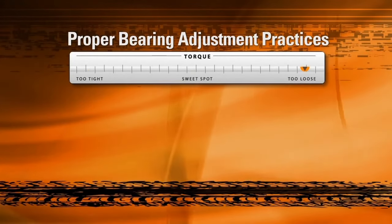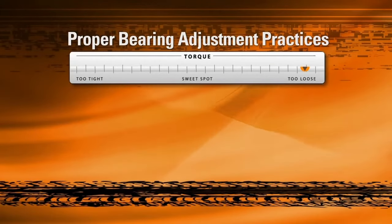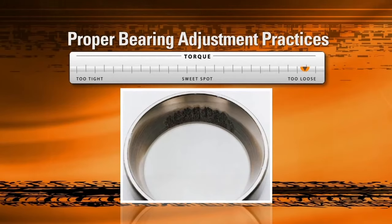On the other side of the spectrum, loosening the adjustment nut too much will cause excessive end play in the bearings, allowing a rocking motion that disrupts the even distribution of force along the rollers. This too can cause bearing failure, resulting in damage similar to that in this picture. As you can see, the damage is restricted to one section of the raceway that underwent extreme stress due to excessive end play.